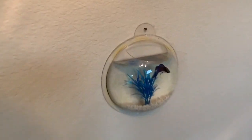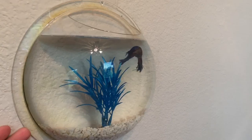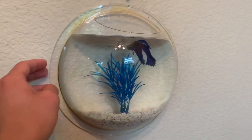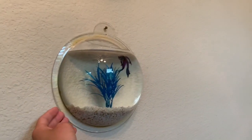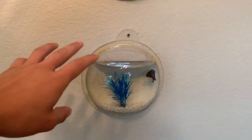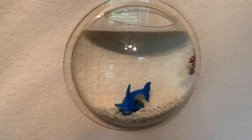First off, what this is — it's like an acrylic tank, kind of like an acrylic bowl, so it's really lightweight. It's got a little yellowing right here just because it's pretty old; I've had these for several years. It just hangs on the wall — we put a nail in right there and it hangs on it. It's got a top hole so you can feed them and take care of the tank.